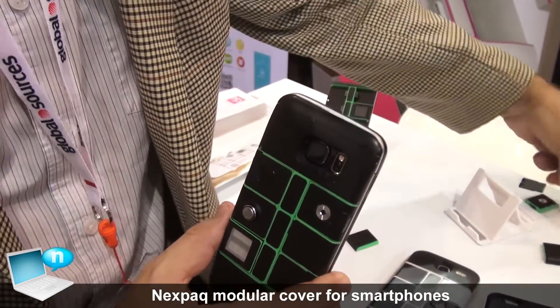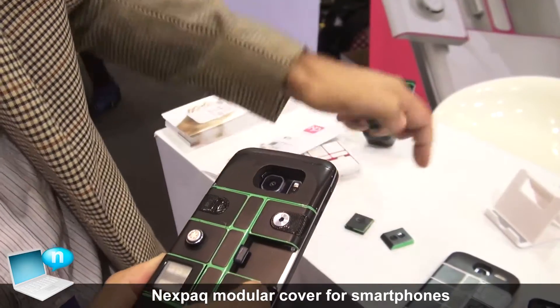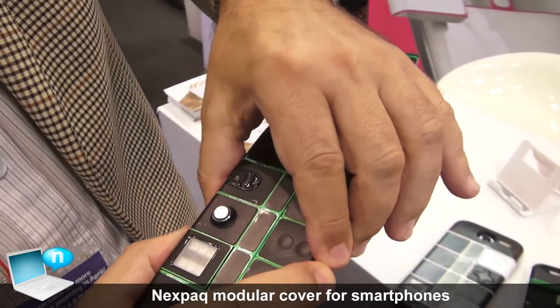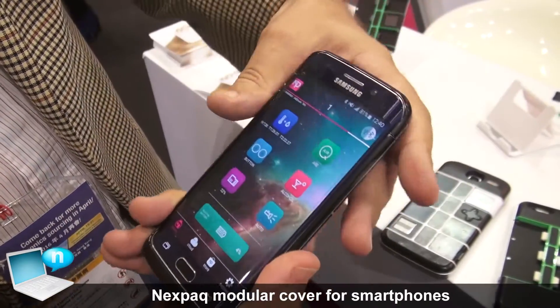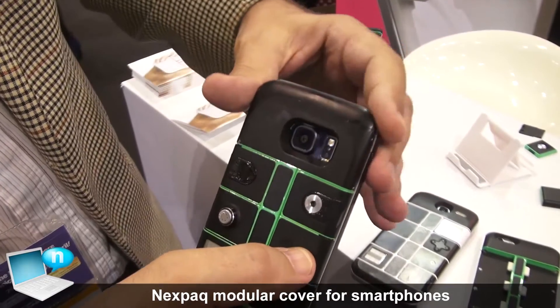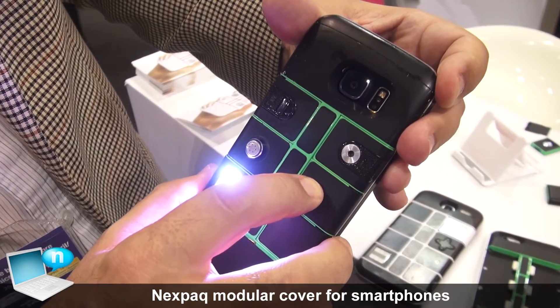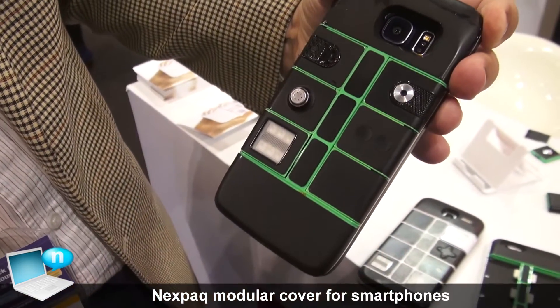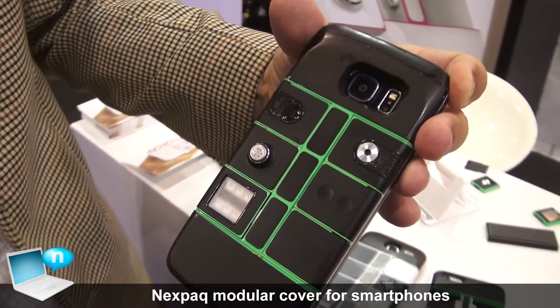You also have a hotkey button that is programmable. This is a laser pointer — I put in the hotkey button and it's recognized directly by the software, programmed so that it turns on the light. I could program practically any function, like an emergency call or calling my mother.